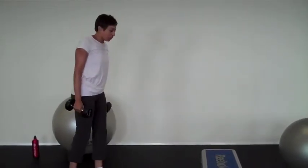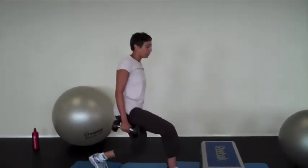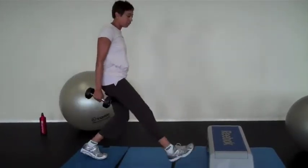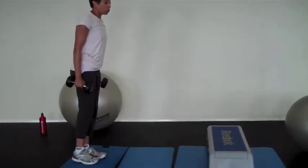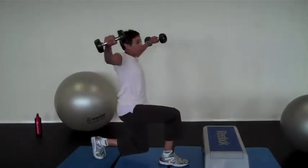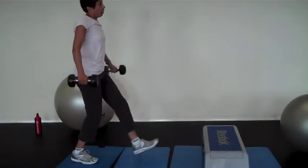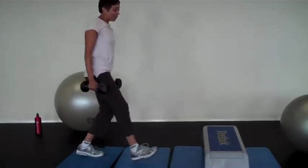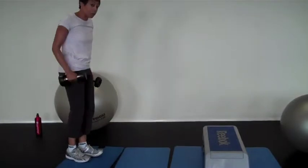Then if you remember when we were doing the lunge and we were alternating legs one at a time — well, instead of just lunging with the weights on the side, we can also lunge down and do the lateral weights like we did in previous videos. Just making it that much more challenging, but that much of a good workout on your heart as well in cardiovascular.